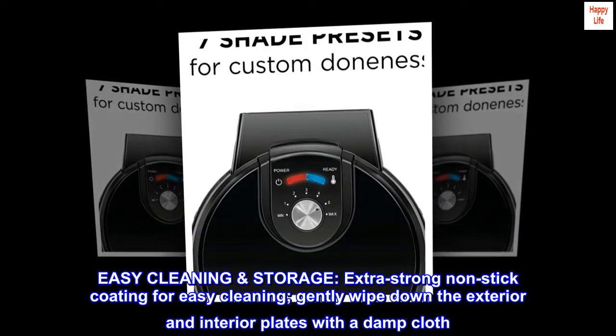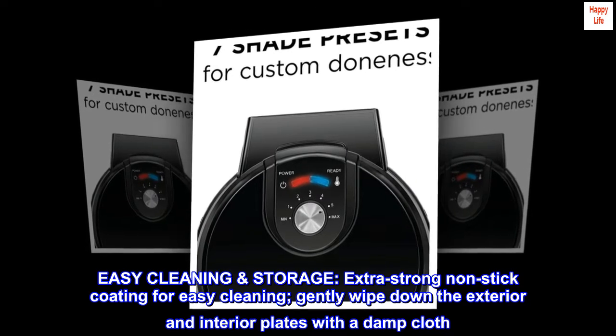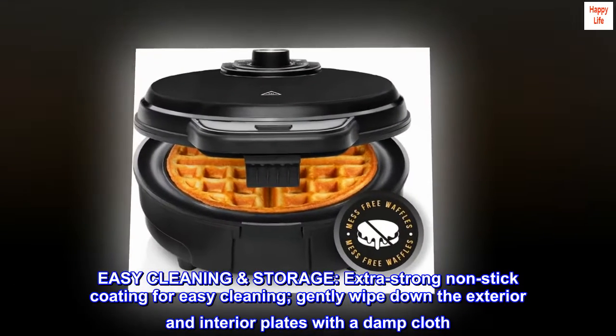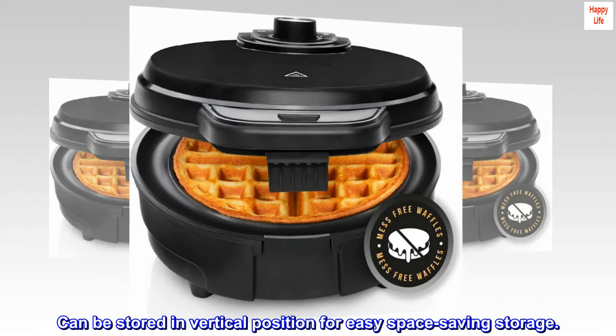Easy Cleaning and Storage: extra-strong non-stick coating for easy cleaning — gently wipe down the exterior and interior plates with a damp cloth. Can be stored in a vertical position for easy space-saving storage.